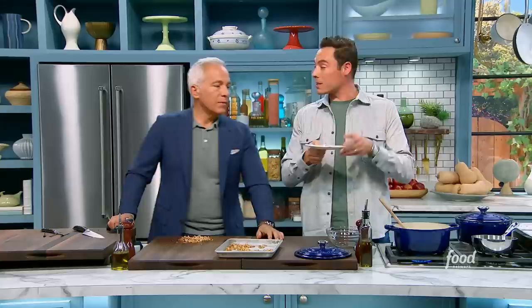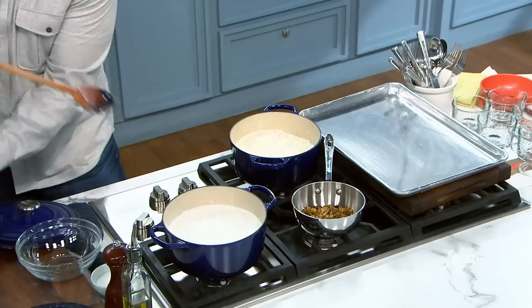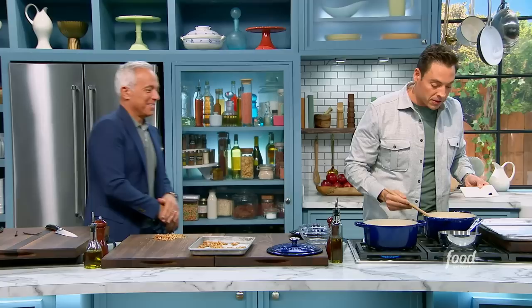Very affordable ingredients. Look at all that vanilla — that is a ton of vanilla, and we're going to see the flecks, which automatically look expensive. After we simmer this for about 45 minutes to an hour, depending on what rice you're using, just a real gentle simmer with a stir, occasionally keeping the lid on, what we're left with is a beautiful, thickened pudding.